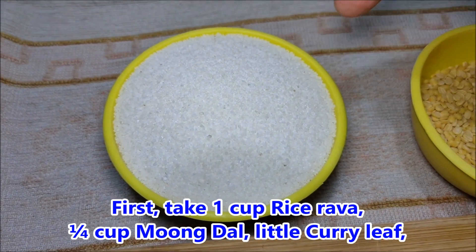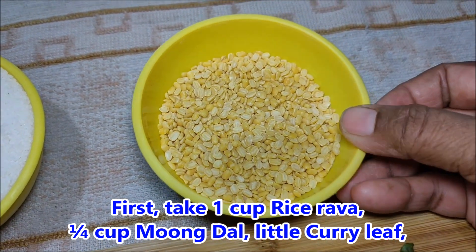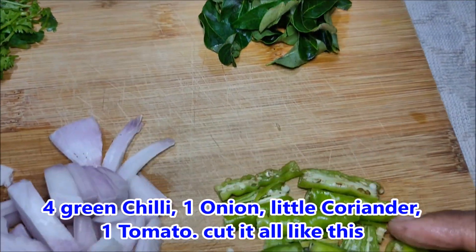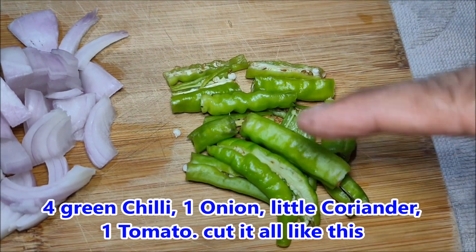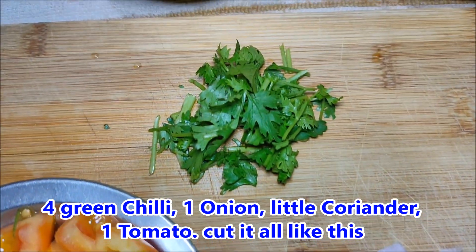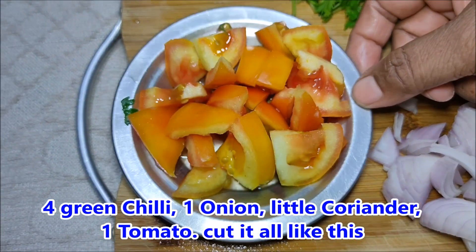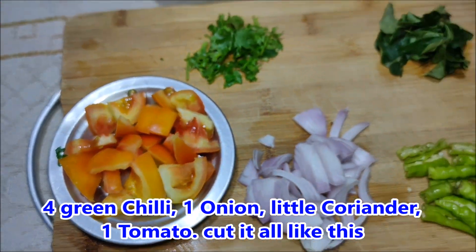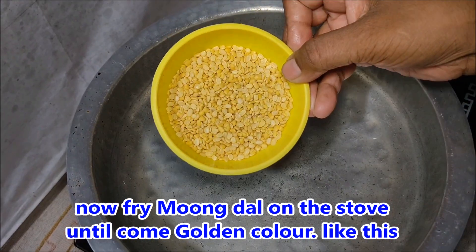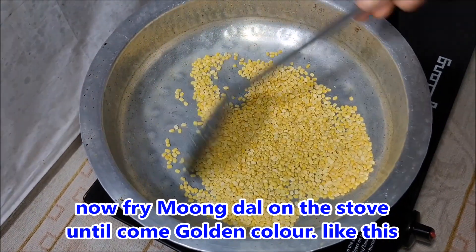Make a serving and mix 4-5 glasses. Cut the tomatoes and add them into the pan. Put the rice water with it.